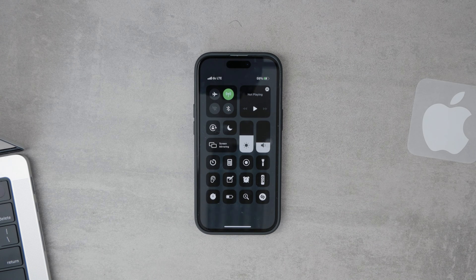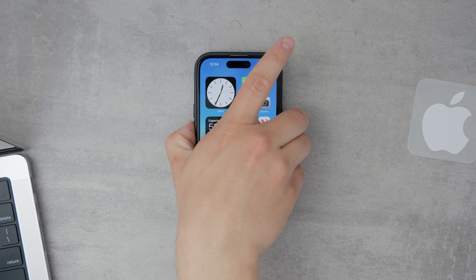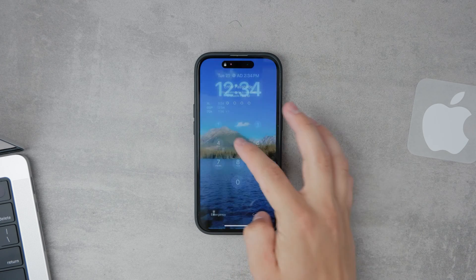First things first, if you encounter this problem, a good initial step is to simply restart your iPhone. This basic troubleshooting method can sometimes clear up minor glitches or software bugs that may be causing the Wi-Fi button to be unresponsive.